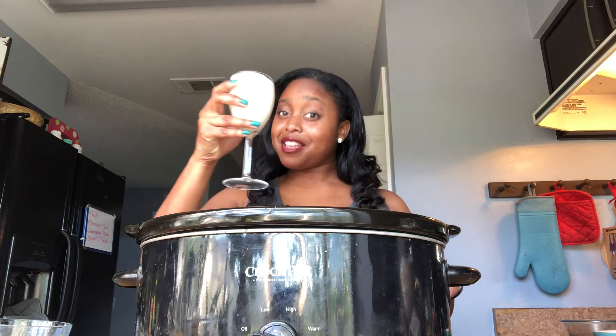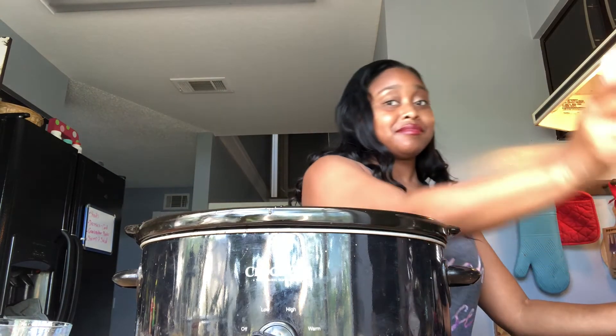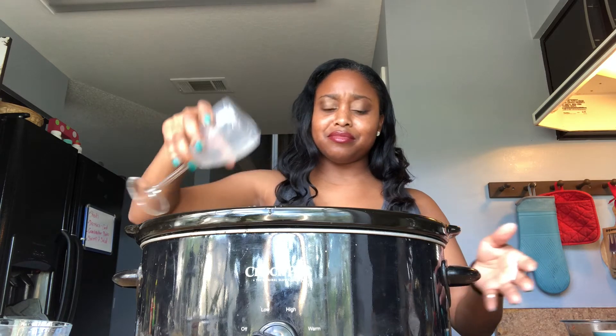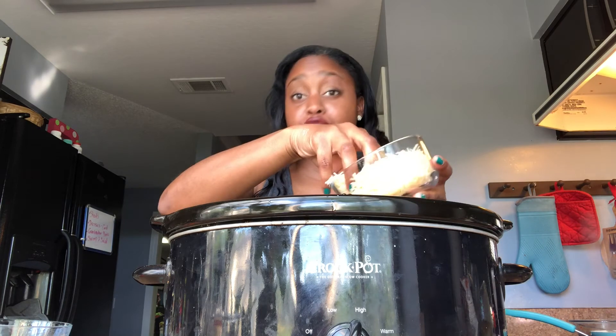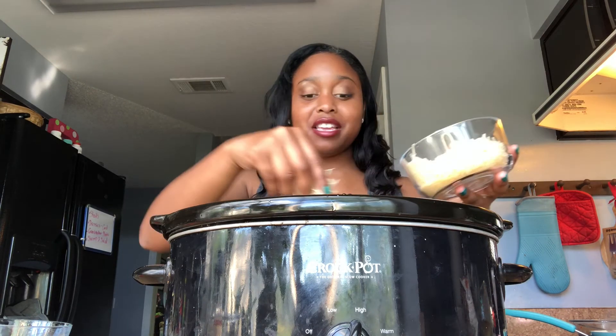Oh my gosh, the crock pot has been turned on and it smells amazing! Now I'm adding my whole glass of heavy cream and my whole wine glass of milk. I'm going to wait a few more minutes to let my meat finish browning, then add it in and slow cook for two hours. I'm also adding in half of the parmesan cheese now, saving the rest for my finishing touches.